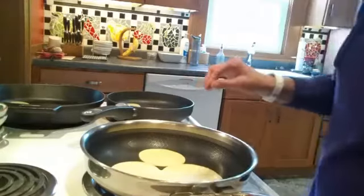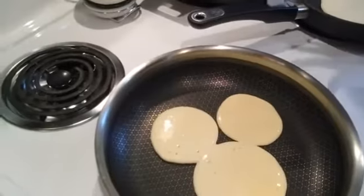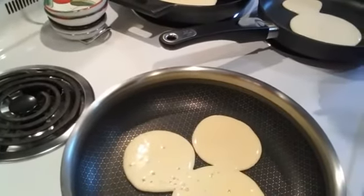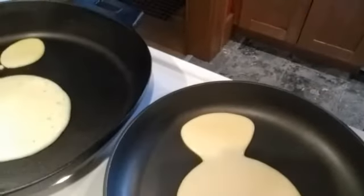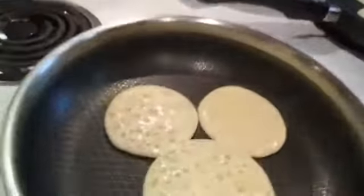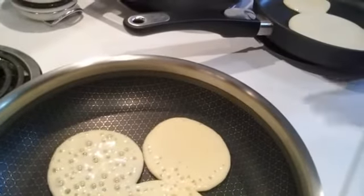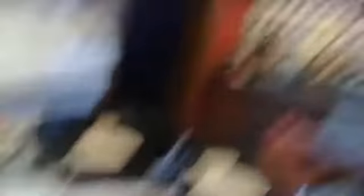The stainless nonstick has a little waffle pattern in it. My pancakes are growing together but you can see they're starting to bubble — this pan is heating up quicker than the others. I might need to increase the temperature on the iron skillet and the nonstick, which is on a smaller burner. You can see that waffle pattern on the bottom — it's a stainless pan but it has a nonstick coating included with it.